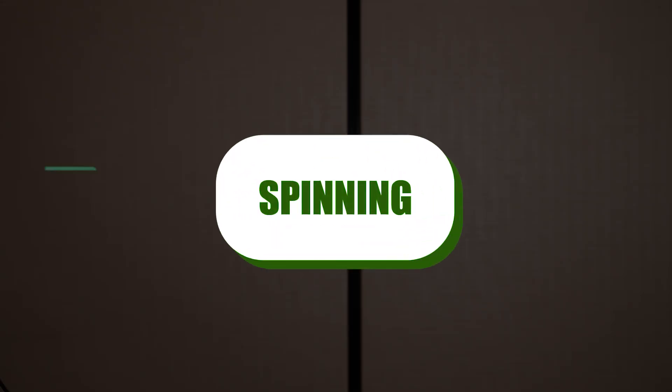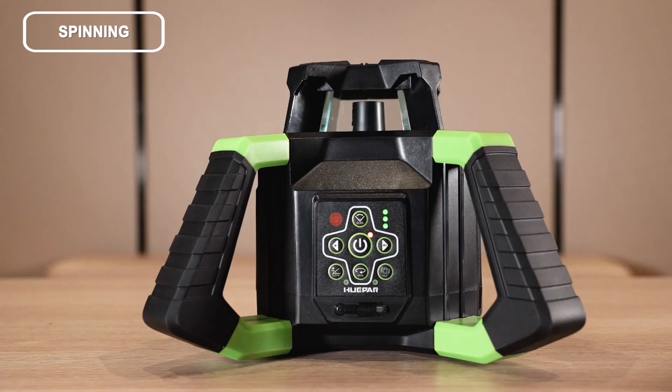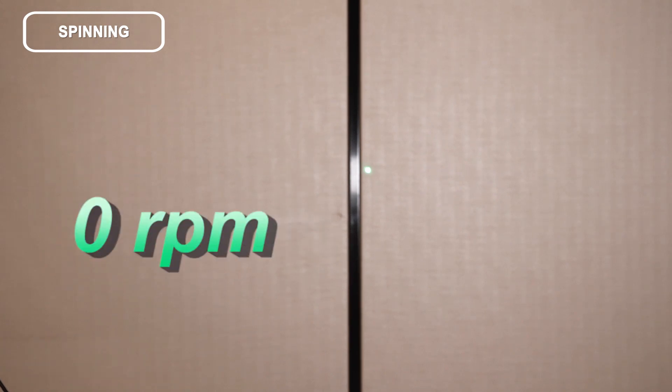Spinning: press the key to control the spinning speed of the laser module. Press the button repeatedly and the spinning speed will continuously change as follows: 0, 200, 600, then back to 0 RPM.